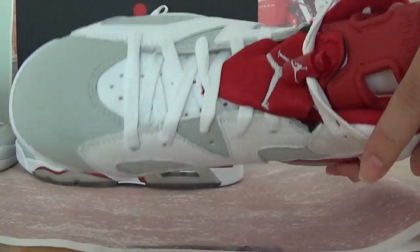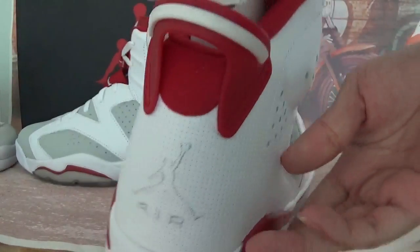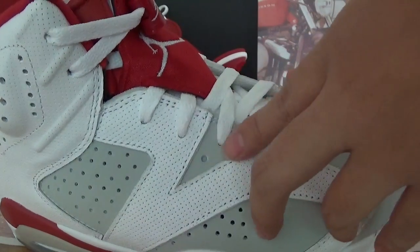And quickly check this red one with the same details. Also back of the shoes. And this side, many holes. And this side, many holes — grey and white colorway, main colorway.